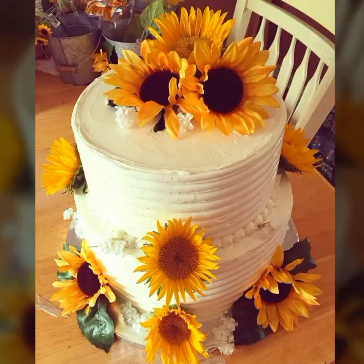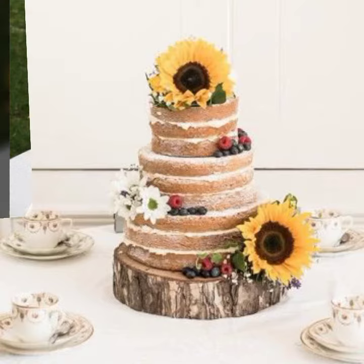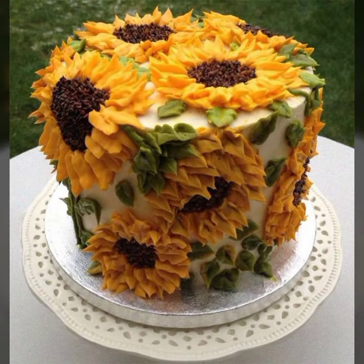Hello everyone, welcome back to my YouTube channel Beginners Craft. How are you all? Hope you all are fine and good. Today in this video I bring some latest collection for you — sunflower cake designs, amazing!